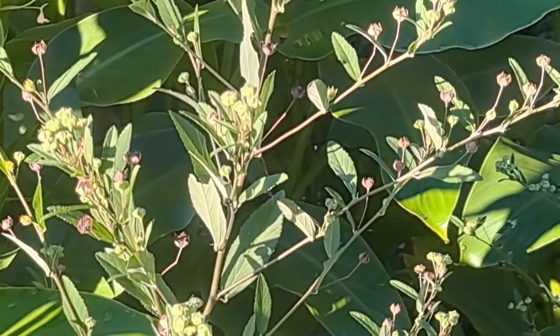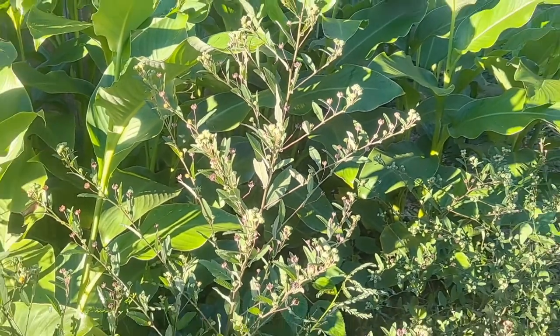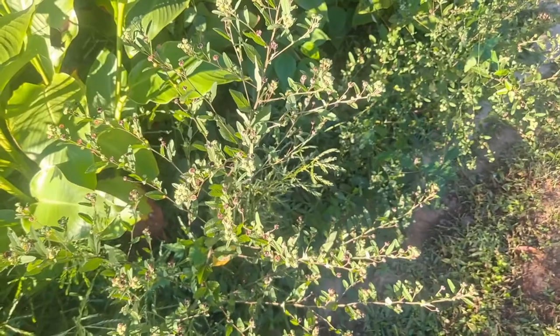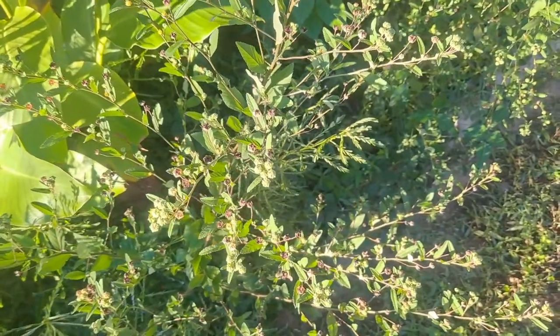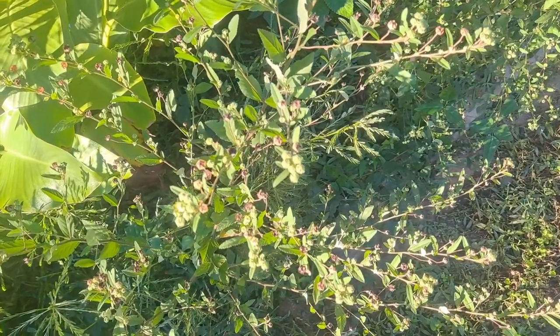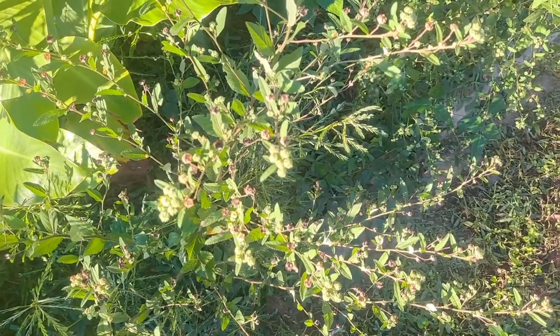Sida rhombifolia is also found to be anti-malarial and anti-parasitic — malaria being a parasitic issue, just like elephantiasis and herpes. It has been found useful in asthma and inflammation. If you're old enough to have used Sudafed, ephedrine is the compound that opens up your sinuses that Sudafed is based on.